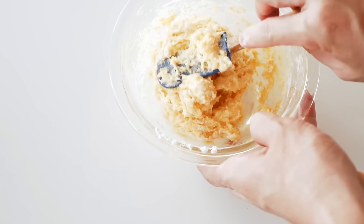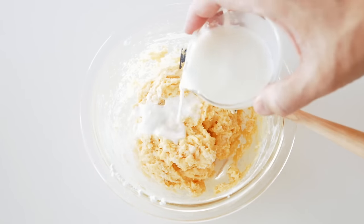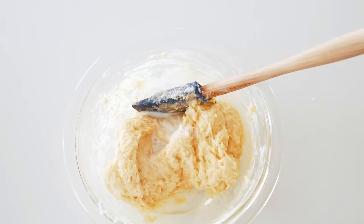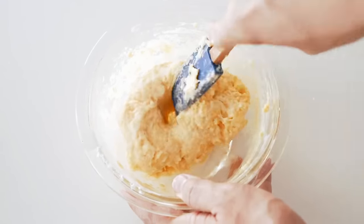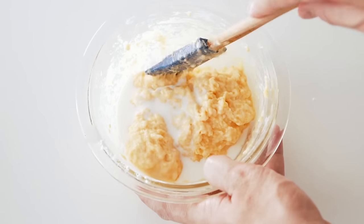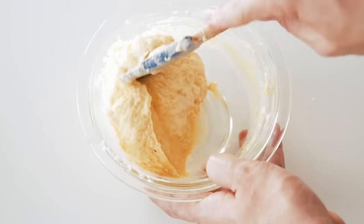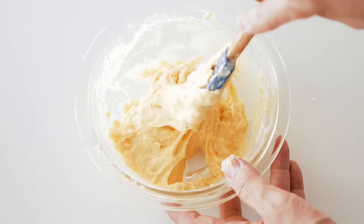The dough is coming together, but the texture is a little too dry and firm. To loosen things up, I'm going to add a bit of milk — water will work as well. I'm looking for a dough that has a texture somewhere between waffle batter and bread dough. Be careful not to add too much liquid at once, because you can always add more if it needs it. If you do end up making your dough too soft, don't worry — you can always add more flour to make it firmer. There we go, that looks just about right.